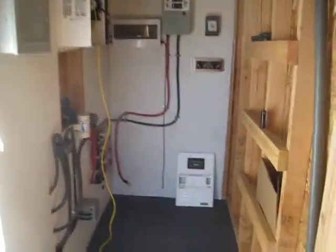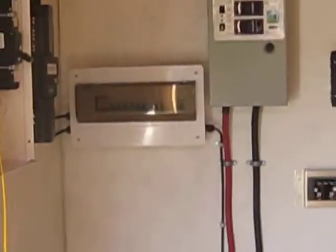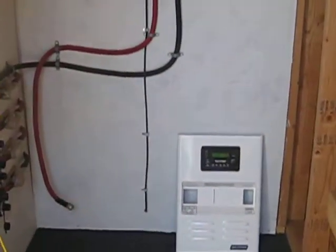Hey guys, it's SD. Got a little more work done today. Got both of the ground rods in the ground and ran it from the combiner box down out and hooked up to the ground rod, and then it's running all the way around the building back to the side.